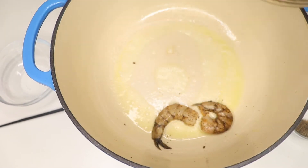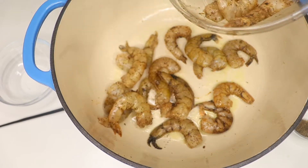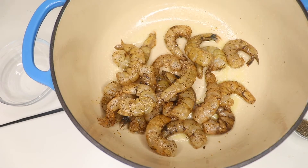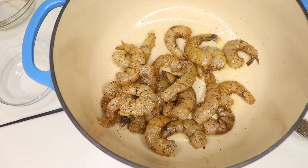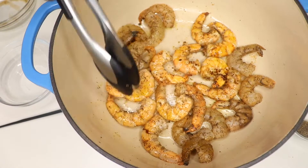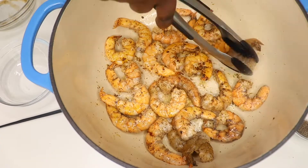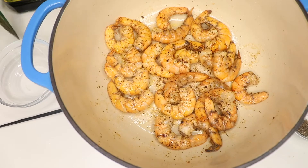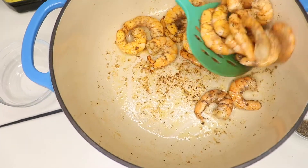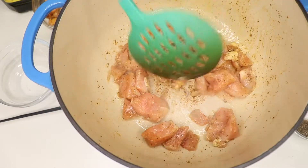Now to start the alfredo sauce, I put in half of the butter and fry the shrimps first. This is just a very quick fry — about two and a half minutes, then turn them for another two and a half minutes. You don't want to overcook your shrimps.